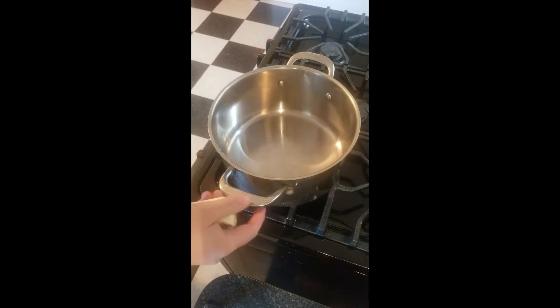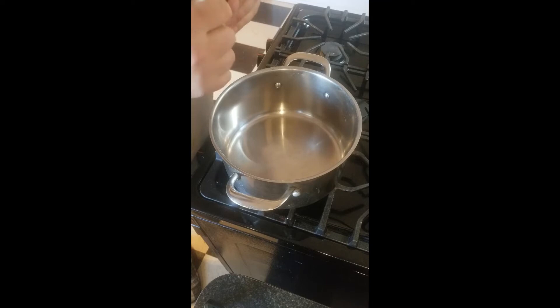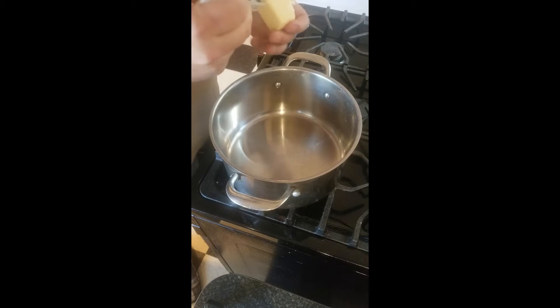We're going to do this on a low flame. We're going to melt our butter down, and then we're going to stir in our flour. I'll see you once this is melted.